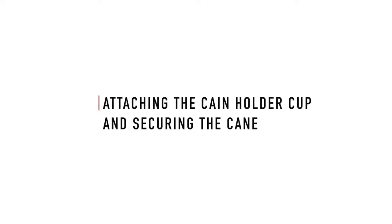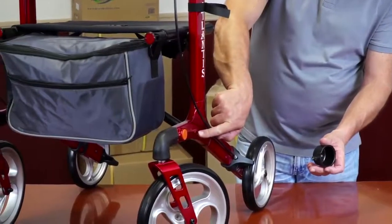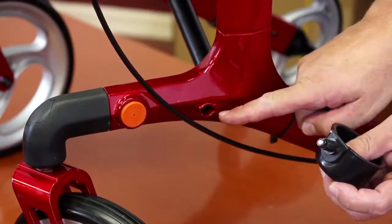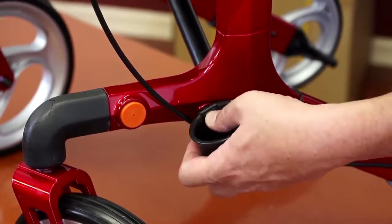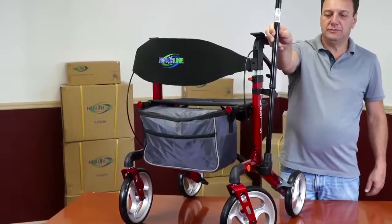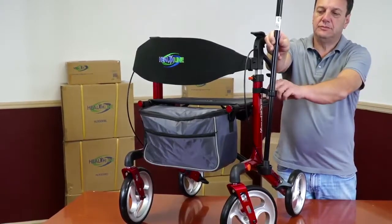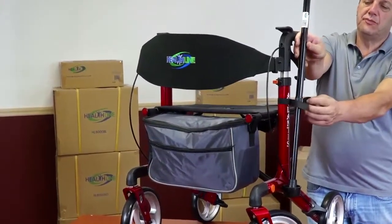Attaching the cane holder cup and securing the cane. Insert the cane holder cup into the hole on the side of the rollator. Place the tip of the cane into the cane holder cup. Secure the upper part of the cane with the Velcro strap attached to the rollator frame.